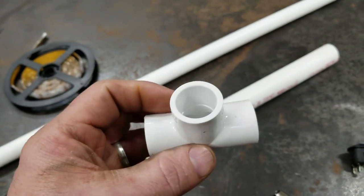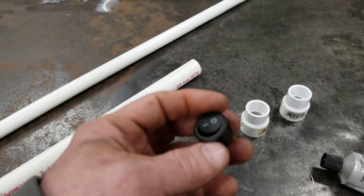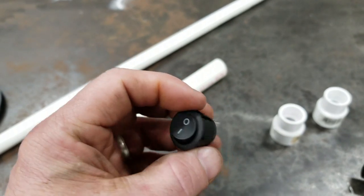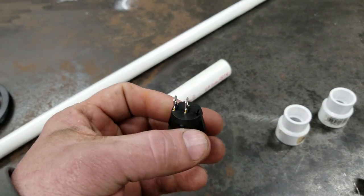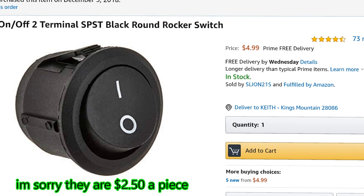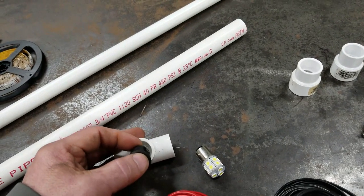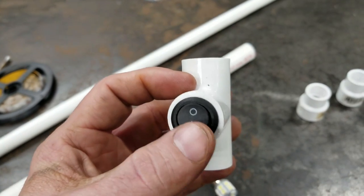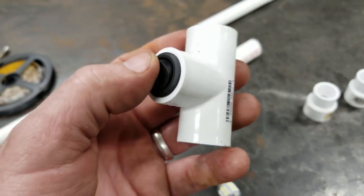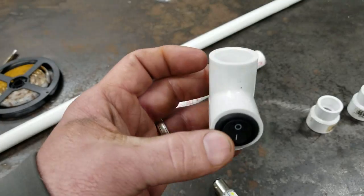You need a half inch T — all three sides need to be half inch. I found this toggle switch and you really need to pick up one of these — I'll leave a link to it below. I got it off Amazon, two of them for $2, they're like a dollar a piece. The reason you need this switch is because it fits right into a half inch connector, so it makes this project a lot simpler.